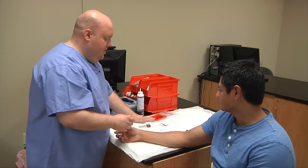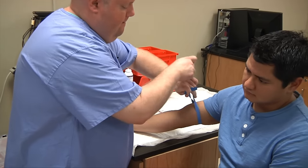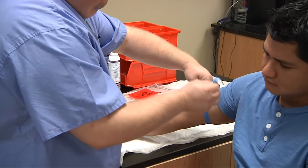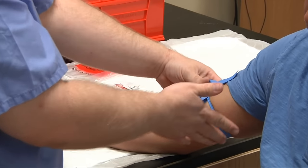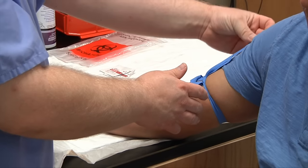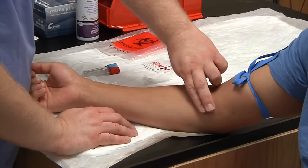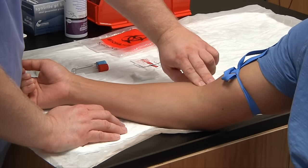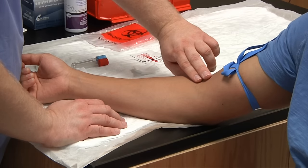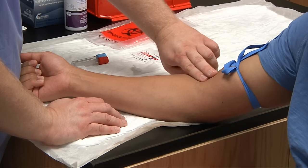So I have all my equipment gathered. Let's go ahead and begin. Apply the tourniquet, making sure it's flush in the back — try not to let it roll. You want bunny ears up, not frog legs down. Now you're going to palpate, going across and then coming back. With this patient I'm going to choose this vein here to do phlebotomy.